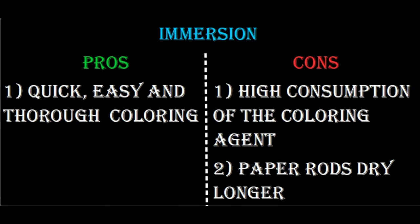Coloring the paper rods by immersion is done very quickly and easily. You can color 100 rods in several seconds, and you won't miss any spots on the paper rods. The disadvantages of coloring by immersion include the high consumption of the coloring agent and longer drying of the paper rods.